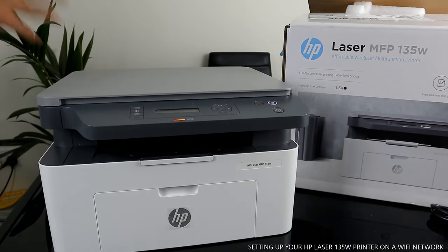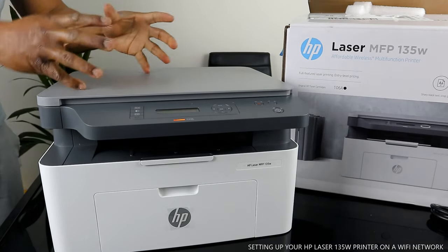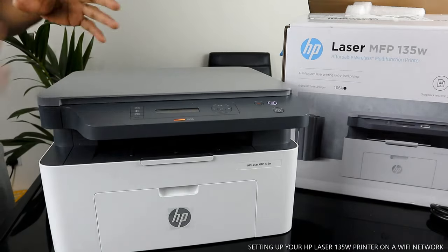This printer uses original toner 106A. If you check my videos, you can see how we loaded the ink toner.